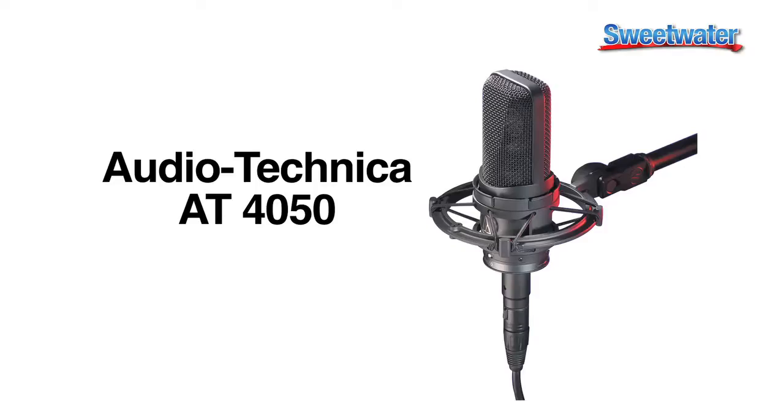Hi, I'm Paul Allen. I'm one of the sales engineers here at Sweetwater, and I'm here today to talk to you about the Audio-Technica AT-4050 microphone.